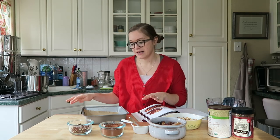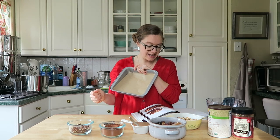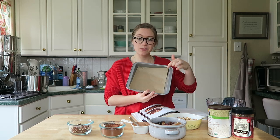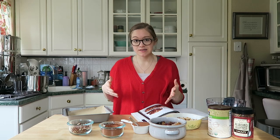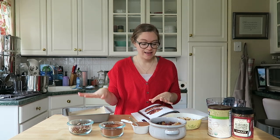What you need for this recipe is a lined brownie pan — it says an 8-inch square bake pan. I always use this one; it works really well. I just lined it with parchment paper. This is what I would typically make brownies in, and it gives me a nice thick brownie.